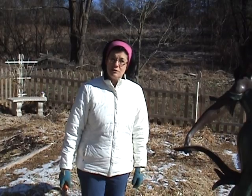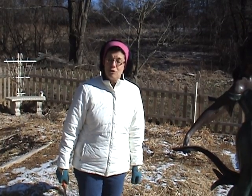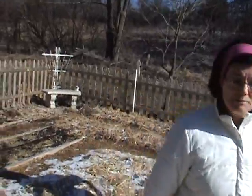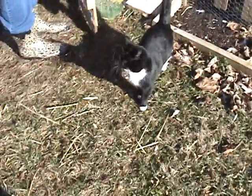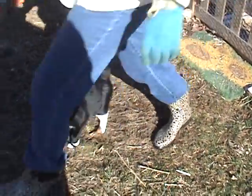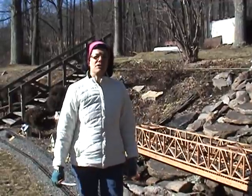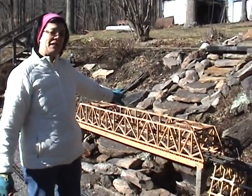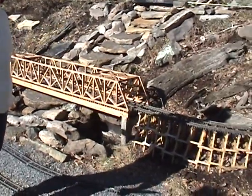Let's go look at the backyard where my husband's trains are laid out and see what we can find. Yes, kitty, you can come with us. Come along. We're in the backyard of my home, and as you can see, my husband has a train layout that goes throughout the backyard.